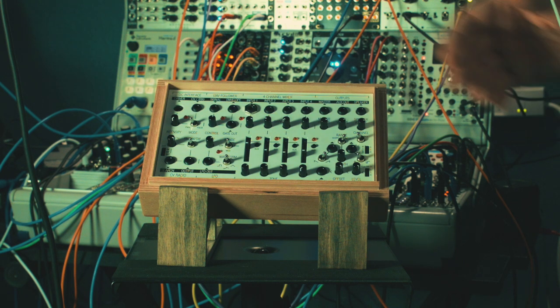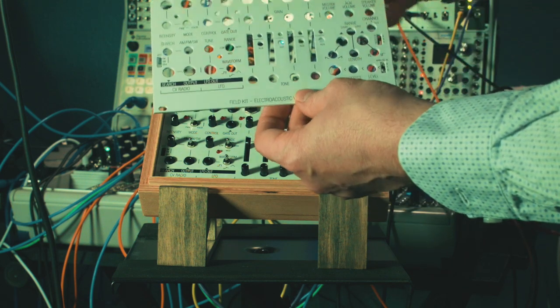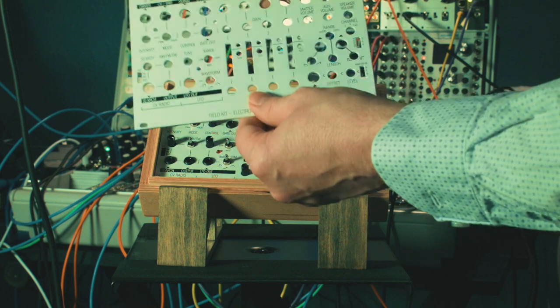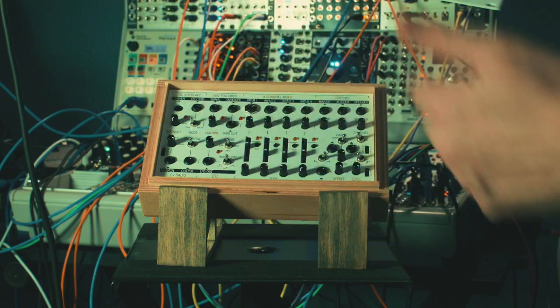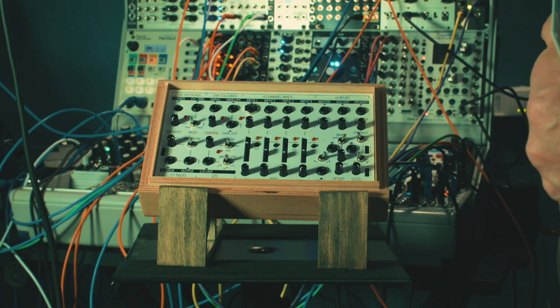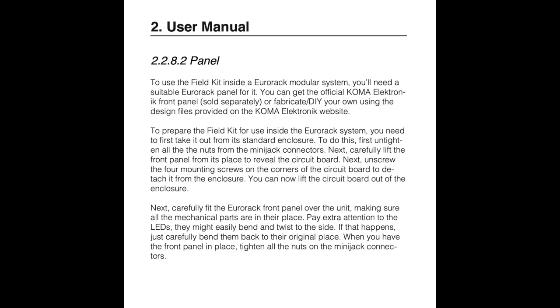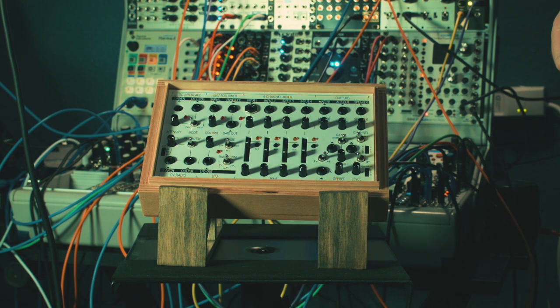Hi and welcome back. Today we'll be looking at the Koma Electronic Field Kit, and specifically we want to take it out of its case and attach the circuit board to a metallic board that will allow us to mount the Field Kit in a Eurorack case of our choice. There isn't really a video online that goes through this. It's a pretty simple procedure and you can download the instructions from Koma's website, but we'll use this video to talk about how to do this simple process and the advantages of mounting the Field Kit in a Eurorack case.